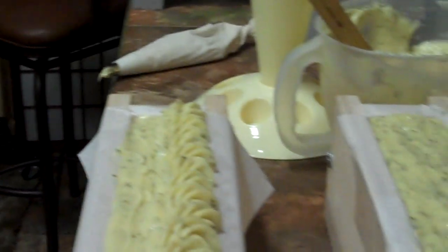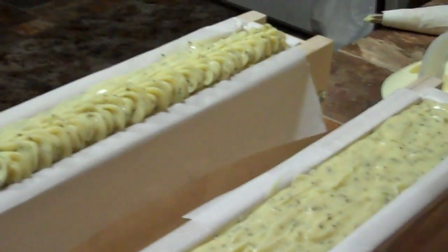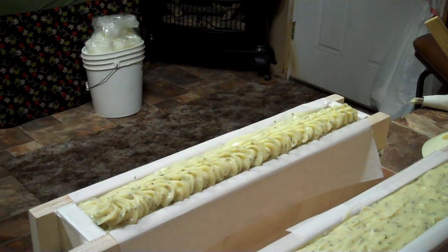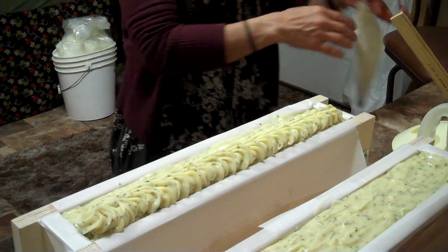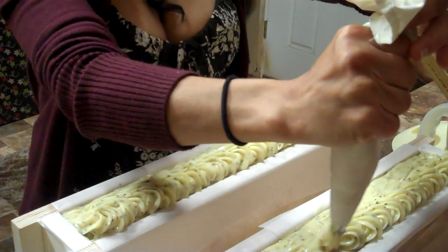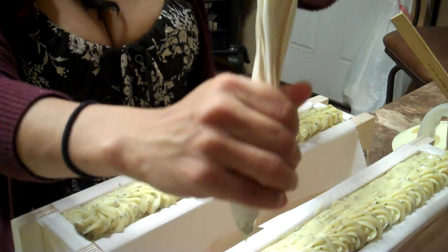Let me get the camera and put it on this base so you can see it better. I think it's the light, plus it's the same color as the counter — I don't know if you can see that. Hopefully you are seeing this completely — both molds, hopefully. This is what I did: just one line on the side, and then I'm going to do it on the other side too.